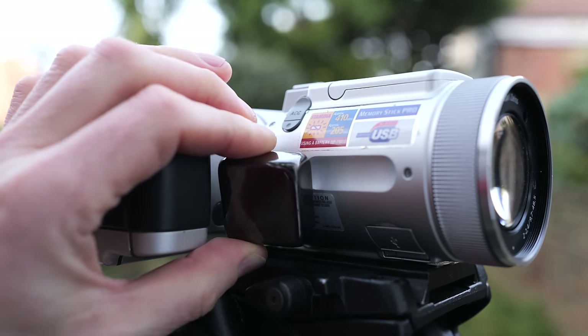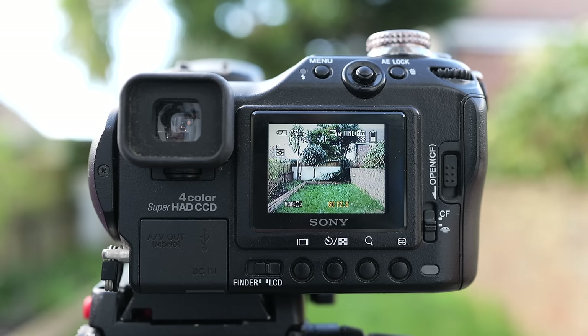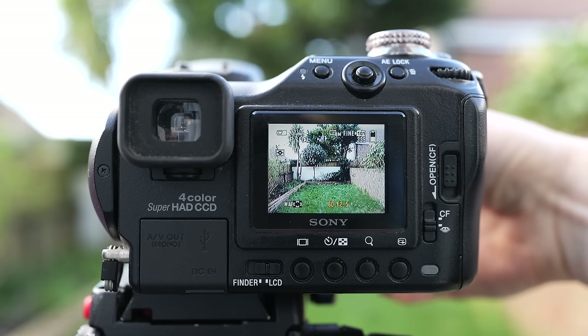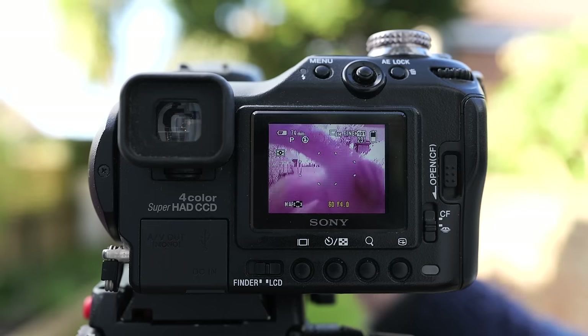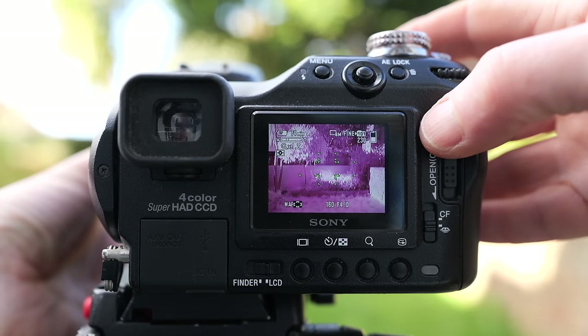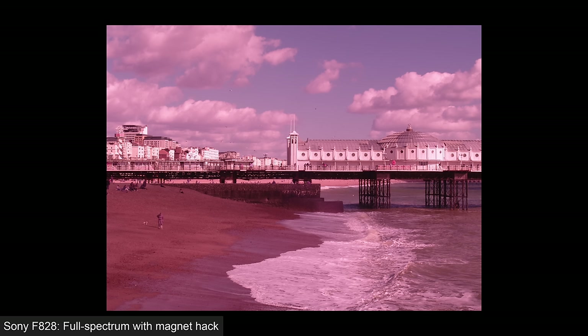The magnet hack did appear to work on the 707 and 717, but sadly neither camera could subsequently focus on distant landscapes once the blocking filter had been moved. However, the F828 will focus to infinity on distant subjects after the magnet hack at any focal length on the zoom. To make it work, take a strong magnet and place it near the accessory port on the underside of the lens barrel — you may need to try both sides and move it around, but once you hit the jackpot you'll hear the click of the blocking filter being moved aside and be greeted by a red-tinted full-spectrum image. Here's a view I took in normal visible light with the F828 before switching to one in full spectrum using the magnet hack.